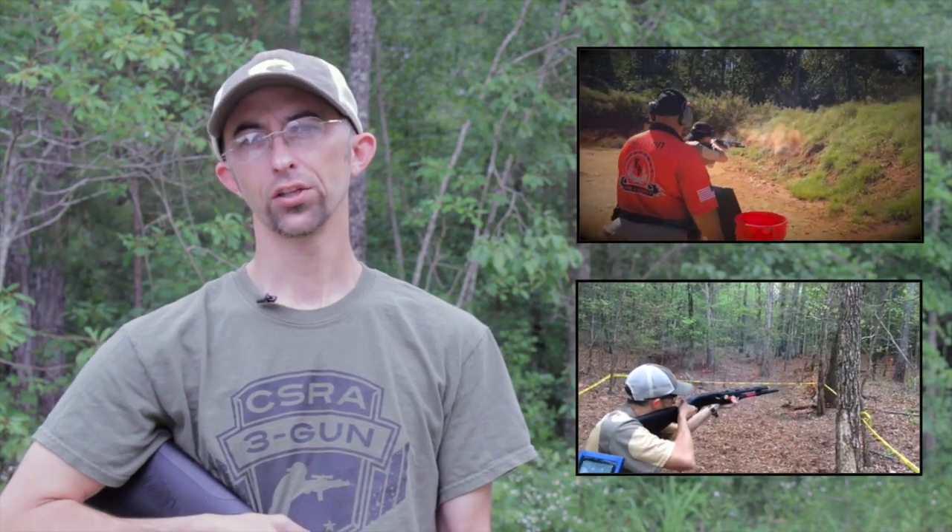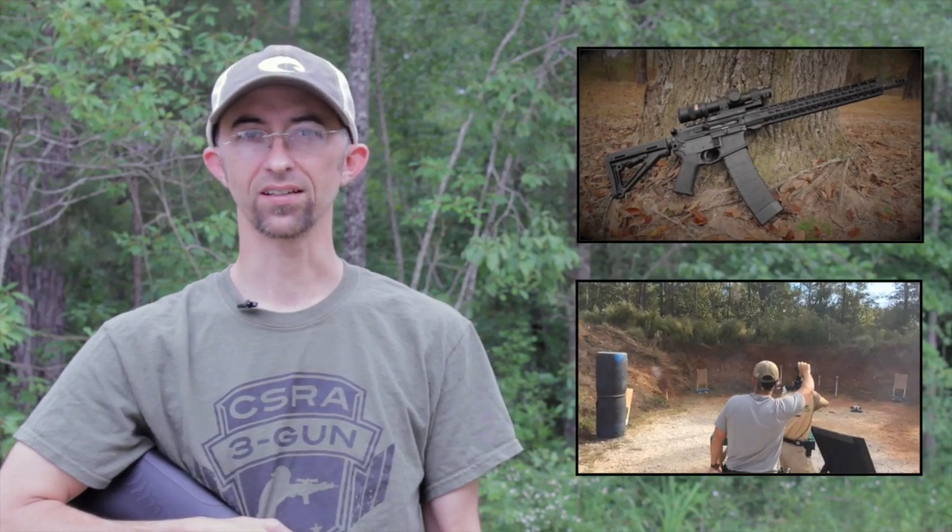Obviously one answer isn't the best answer for everybody, but hopefully that's some useful information on my rifle setup. Once again this is Mac — I really appreciate you joining me today. If you haven't already, please subscribe by clicking that little red subscribe button in the lower left. Be safe as always on the range and we'll see you next time. As a subscriber you'll be immediately notified every time I upload a video on a weekly basis, covering gun and gear reviews as well as three gun content.